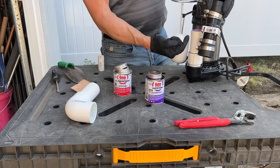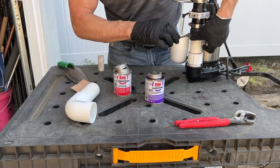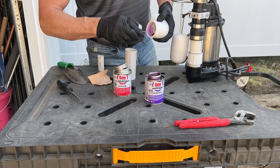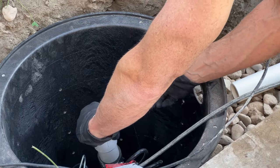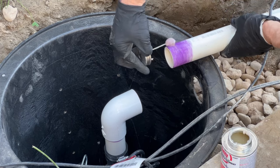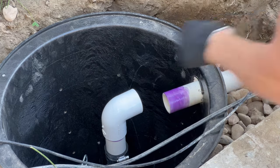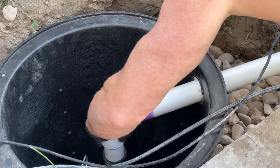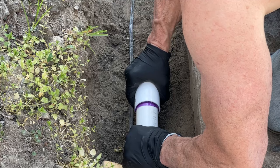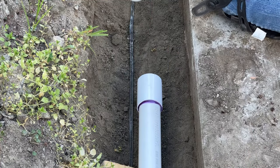Here's the check valve again — follow the arrow, make sure it's going the right direction, which is up in this situation. Tighten down the clamp but don't crank it too hard. Now we're putting more primer on the 90, getting everything back into the basin, and starting to glue together the lateral pipe to the pump. This takes a little muscle to turn. Take your time with each fitting and hold them for about 15 seconds. Just consider this your arm and shoulder workout for the day.